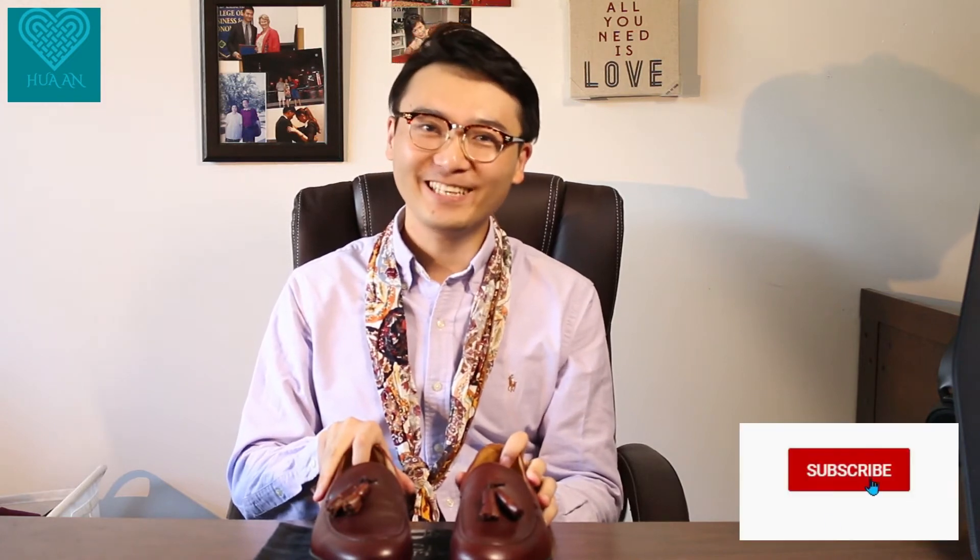That's pretty much it for today's review. I really hope you guys enjoyed it, because this is a really fine pair of shoes. The tassel loafer, the leather, the quality, the Blake stitch construction, the finish of the bottom — it's all top notch. It's truly a timeless classic piece, and I hope you enjoyed today's video. I'll see you next time — bye bye!